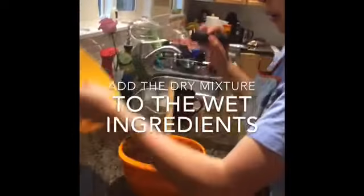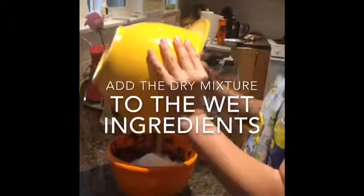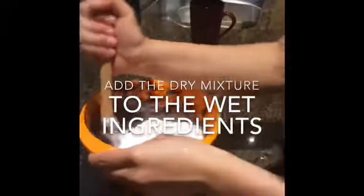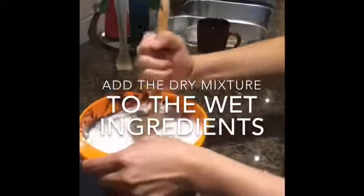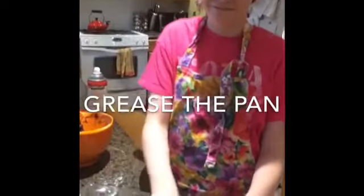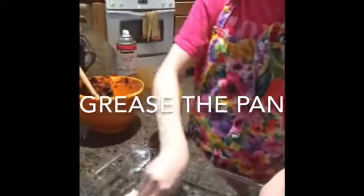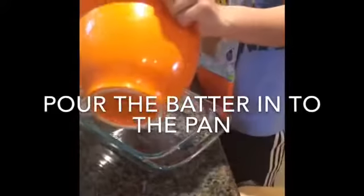Now put the dry mixture in with the wet ingredients. You have to grease the pan. Now pour the batter into the greased pan.